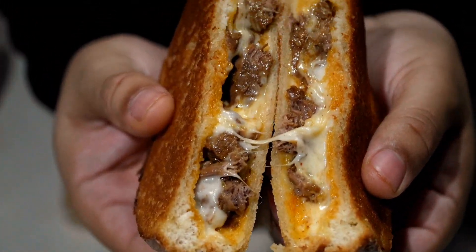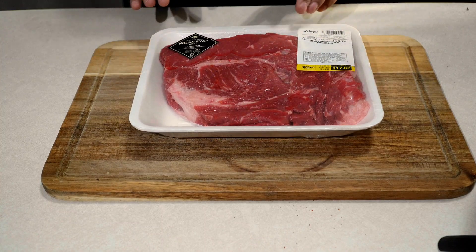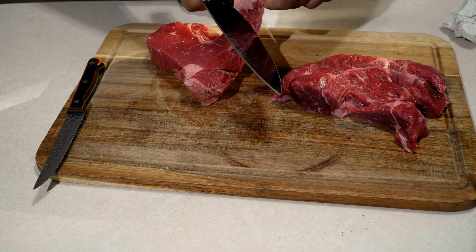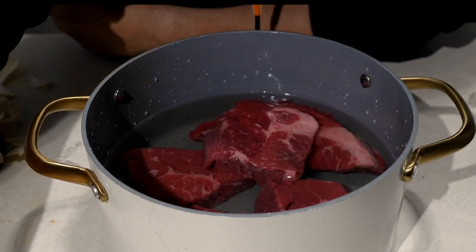Look at that — that's crazy! On today's menu, I'm doing a birria grilled cheese. We're going to grab a little chuck roast and slice that bad boy into as many pieces as you can so you can fit it into your pot.